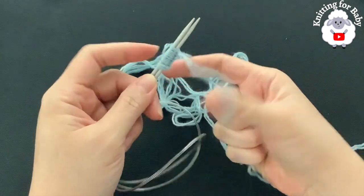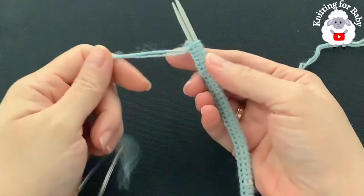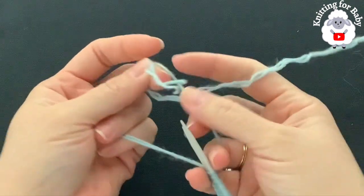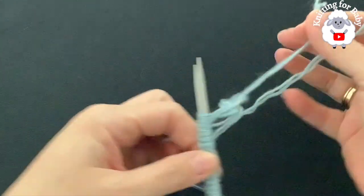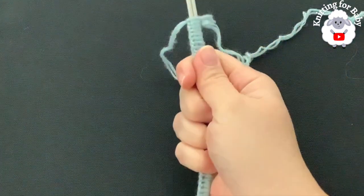Finish casting on, then I'll come back and show you what to do next. I finished casting on — I have 60 stitches. At the end, just tie a knot. Now carefully pull one of the needles out.